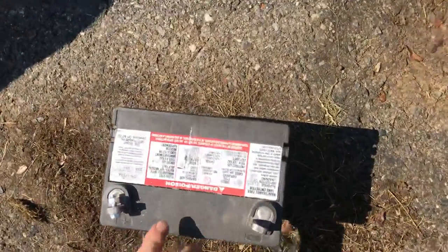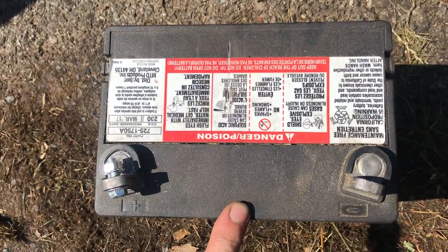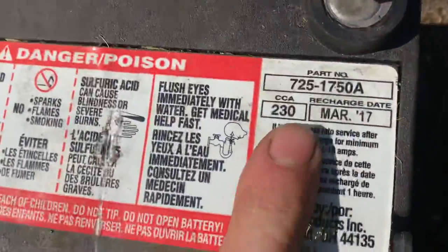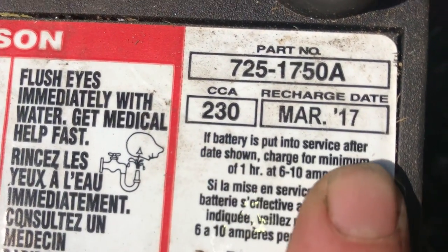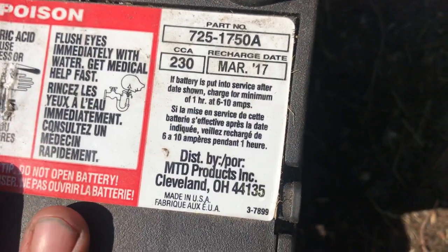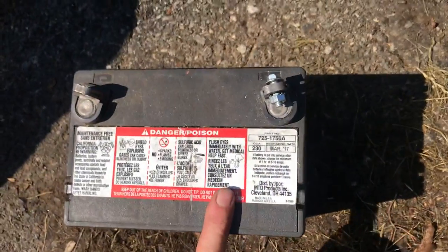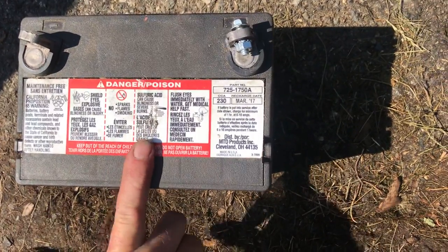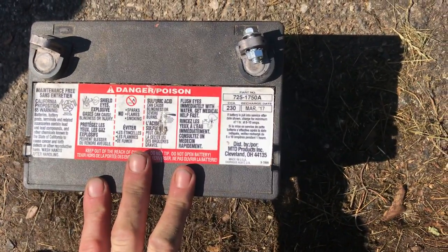When purchasing a new battery, it's very important to take your old battery with you. I also recommend paying attention to the cold cranking amps — CCA. Right here it says CCA 230, and this battery was born in March of 2017. We're going to try to charge this up even though it was dead. I think it was dead because the terminals weren't tight and the charging system couldn't charge the battery correctly. Try charging your battery first when you get it out of the machine.